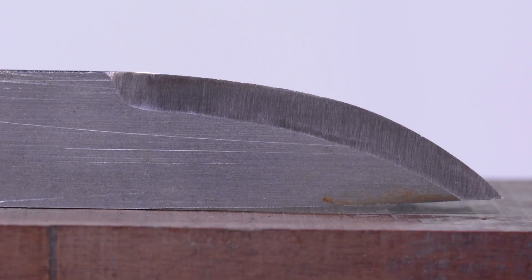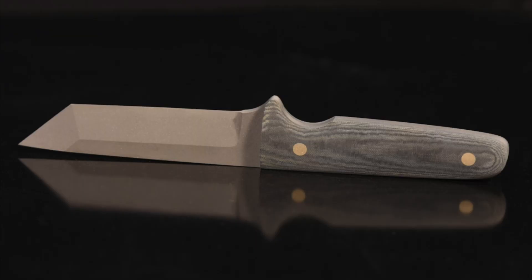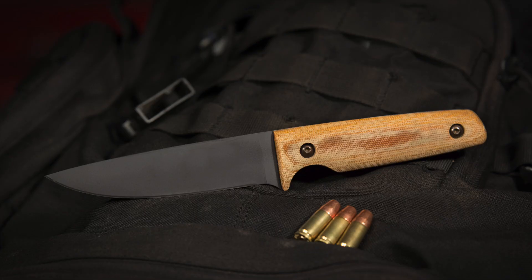Chisel grinds, Scandi, saber grinds — they all have their place. Try them, use them, and see which ones work for you. The main point here was not to give you every single nuance of all these different grinds, but to give you an overview and a sense of some of the challenges you might face when going from one grind to the next.